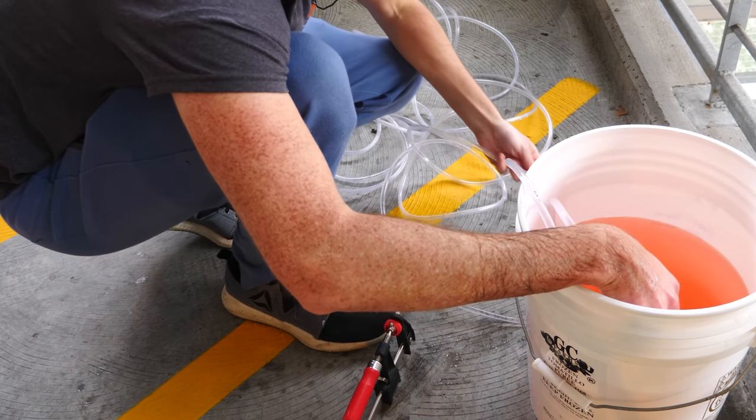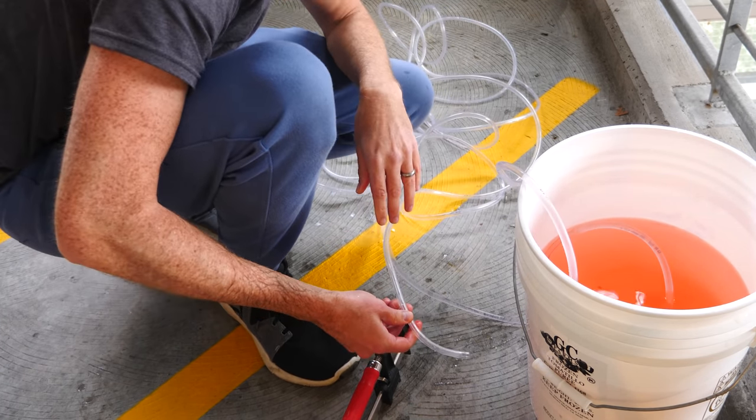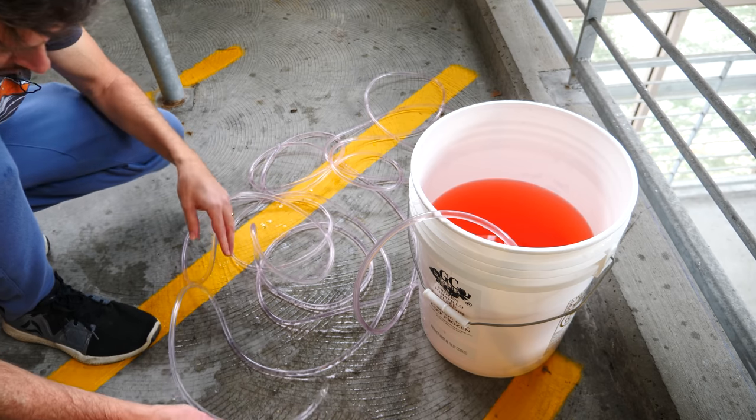Instead of a cup, I'm going to use a tube — it's the same thing, just flexible and easier to maneuver. I'm going to fill the tube completely with water and then plug up one end. One end will be submerged and the other end is plugged up, so it's completely filled with water. Then I'm just going to lift it up, and as I lift it, that's basically lengthening my cup. Let's see how high we can lift this water above the surface and see what happens.